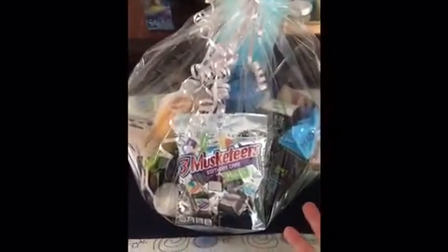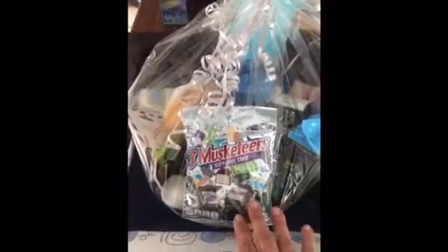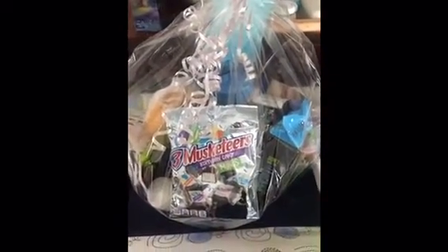And here is the finished product all wrapped up. Just put some silver curling ribbon. So I'm going to go drop this off at his house so that he has a nice little goodie basket to go through when he gets home from work.